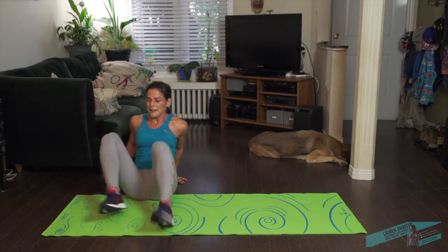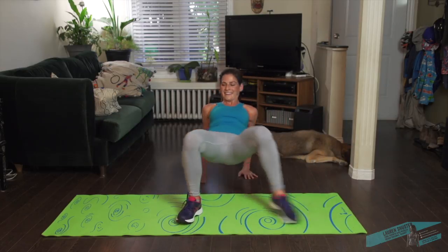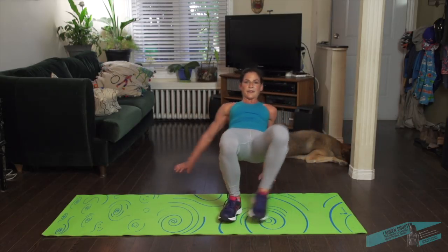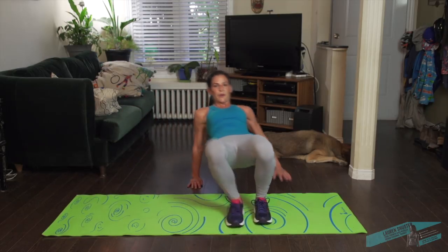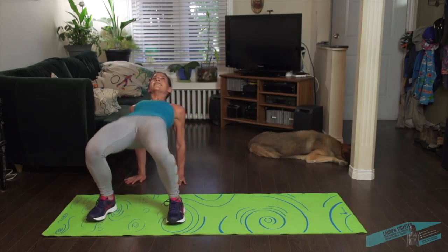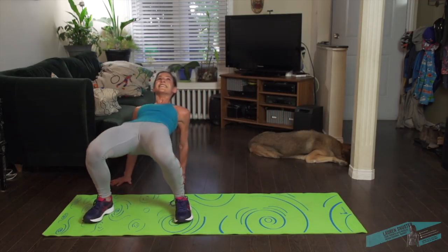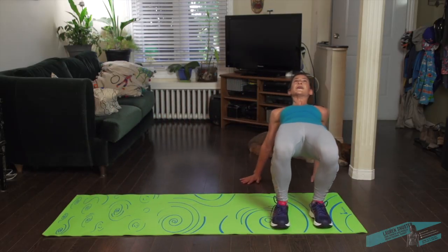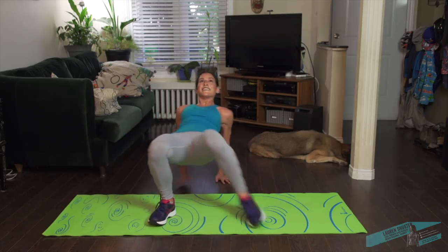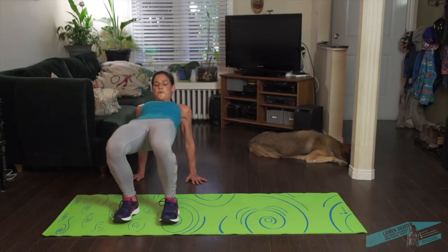Okay, we have one more — crab walk, but we're going to move side to side. Hips stay up, outside, inside, shoulders working, and other side. Try not to let the hips drop — tabletop almost. Press the chest up. Almost there, 15 seconds. Last few.